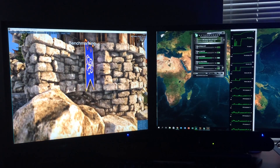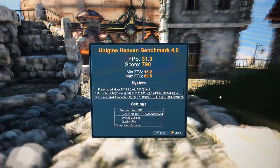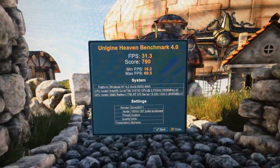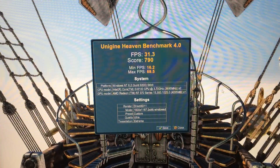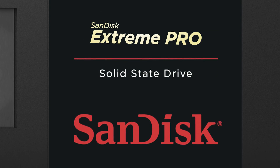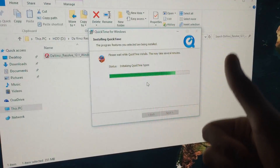Heaven benchmark was up next to test the GPU side of things. At ultra settings with MSAA at times 2, we yielded an average FPS rate of 31.3 — not bad at all for our R7 370, which only cost about $160. We also performed some real-world installing to test the power of our SanDisk SSD, whose specs are posted on our $600 Skylake build video, and we were very impressed with how snappy everything loaded and installed.